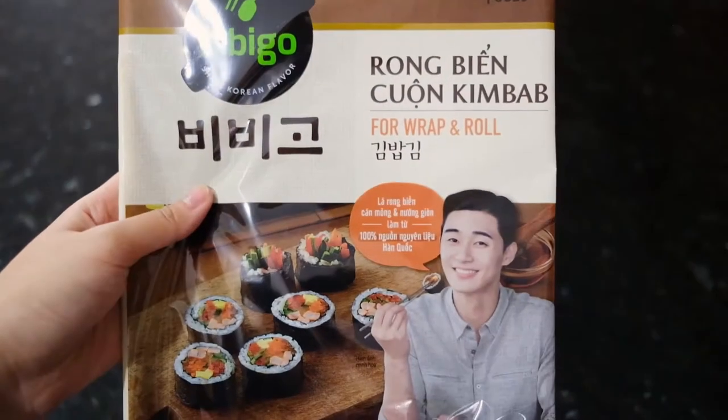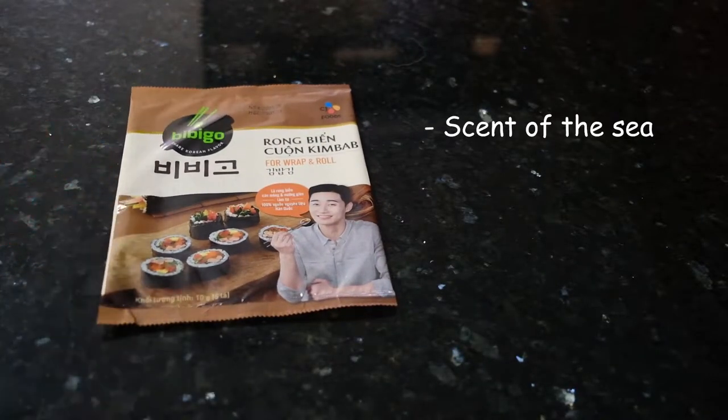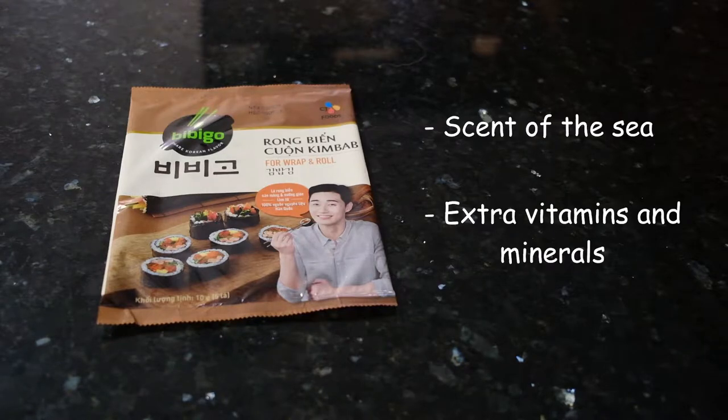First of all, you will need some seaweed paper. Did you know that many dogs like seaweed because of the scent of the sea? And also, it is a great way to add extra vitamins, minerals as well as trace elements to their diet. It is rich in fiber, vitamin K, vitamin A, vitamin E, and also manganese, magnesium and iron.